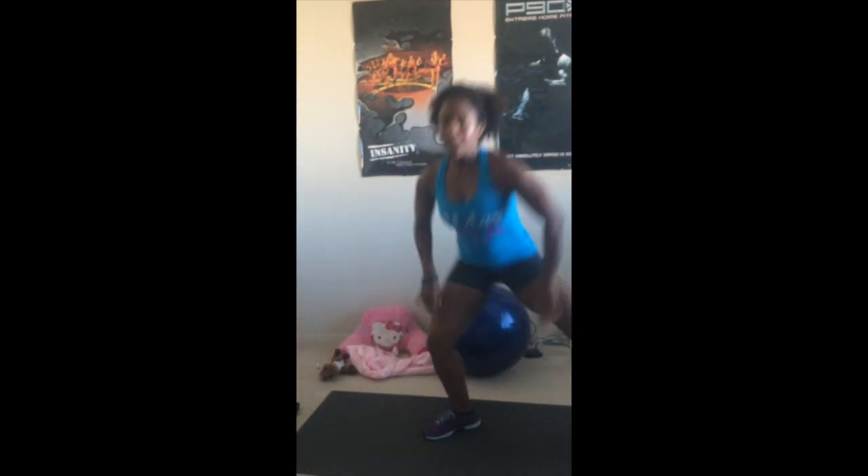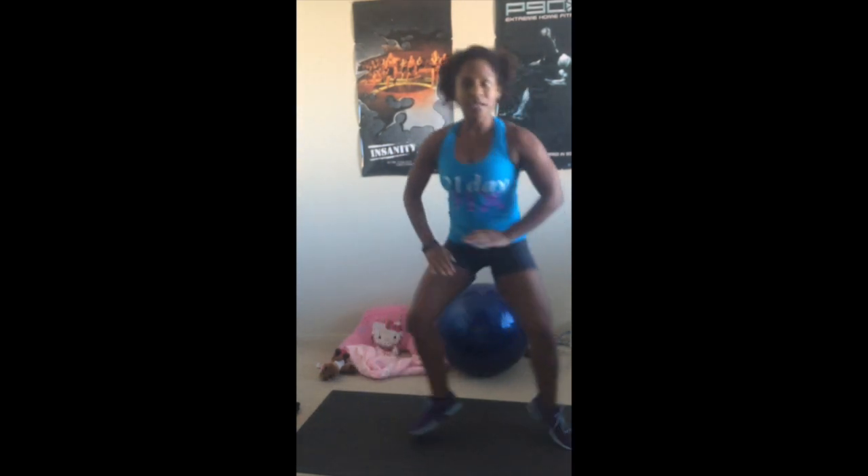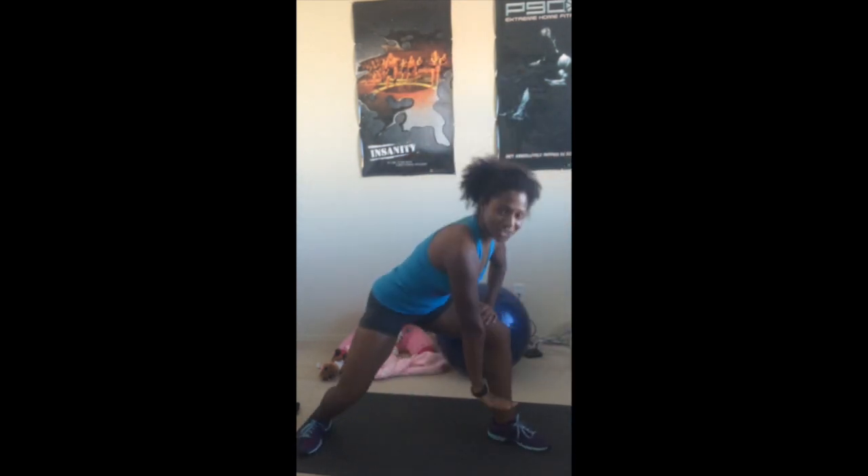Next we're going to do 'hit the floor.' High intensity: go all the way down - make sure that knee does not go past the toe. Modification: just touch your knee, don't touch the floor, just keep that hand on your knee. Do that for 30 seconds.